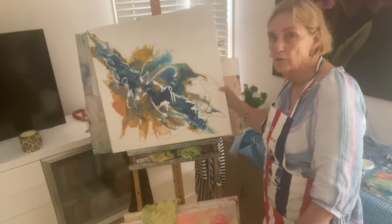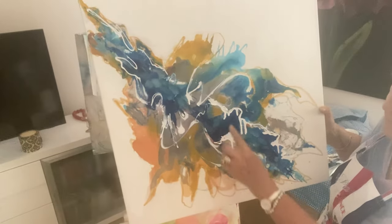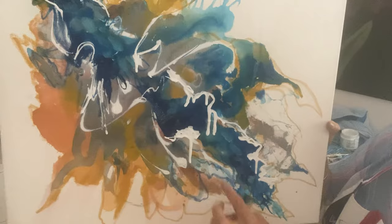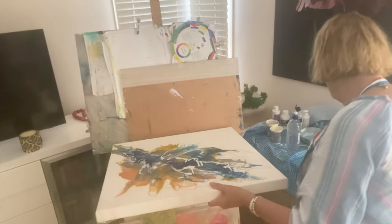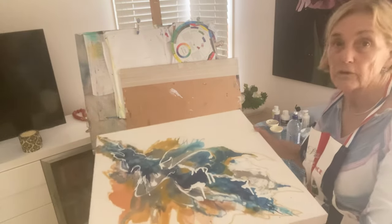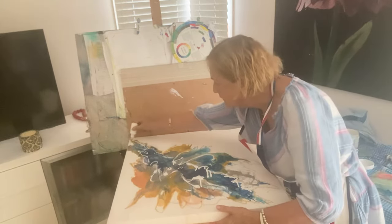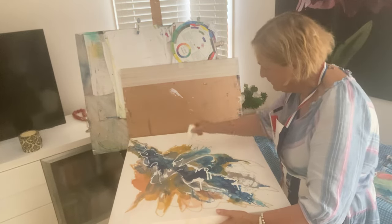Do you see the drips just happening here in front of your eyes? I don't want to overdo it because it'll be too much movement, but it's creating some very interesting drips. In terms of this art, it's looking a lot more interesting. If the drips get too heavy I stop and just leave the painting to sit and dry, because you don't want the drips running all the way down and all over the place.